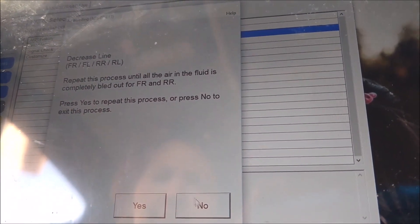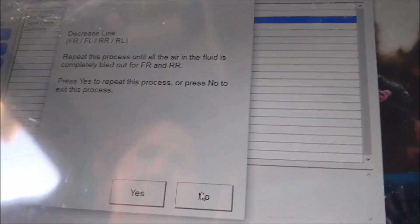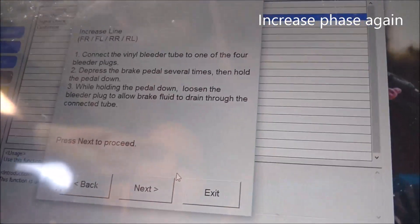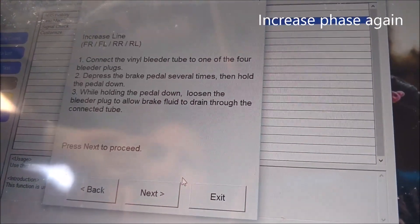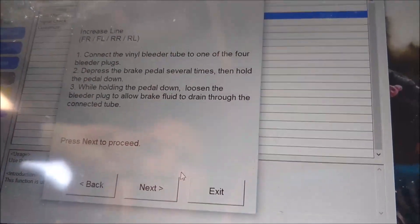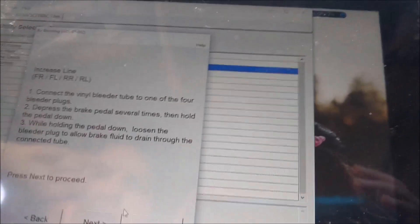We can exit this process because it's front right and rear right. Connect the vinyl bleeder tube to one of the four bleeder plugs. Depress the brake pedal several times, then hold the pedal down. While holding the pedal down, loosen the bleeder plug to allow brake fluid to drain through the connected tube.